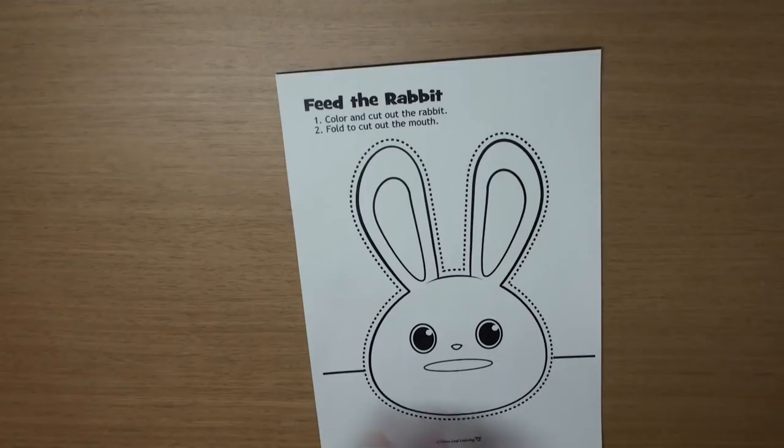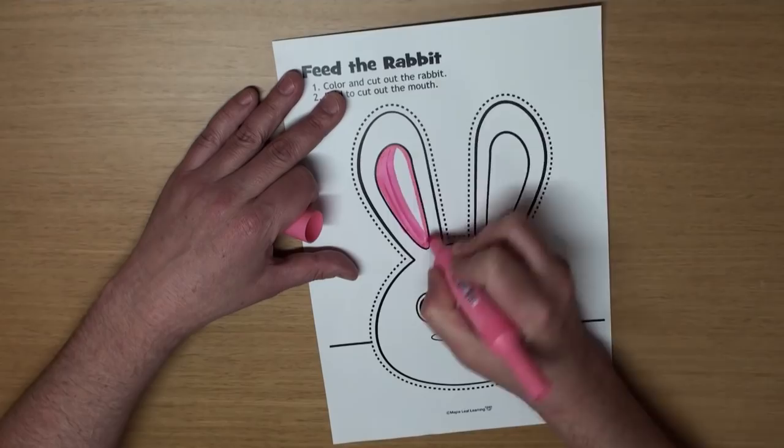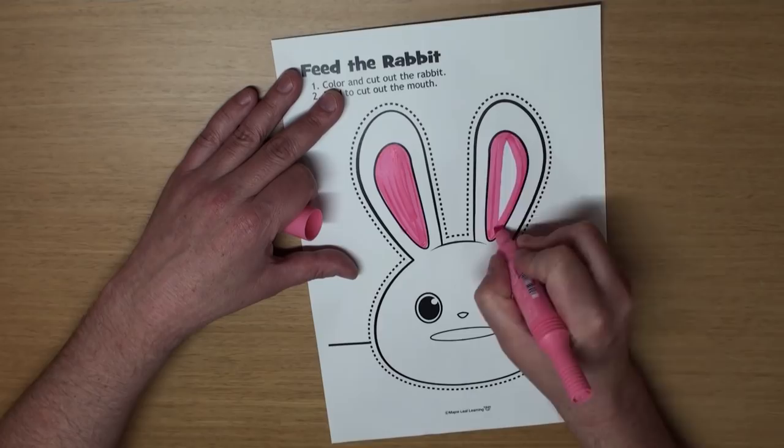I'm going to color the inside of his ears pink because I think that looks really cute. But please color any color you want. And blue eyes and a pink nose.